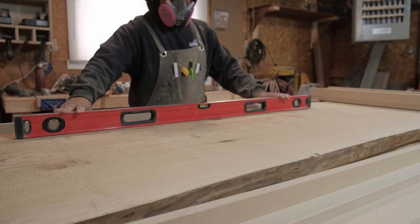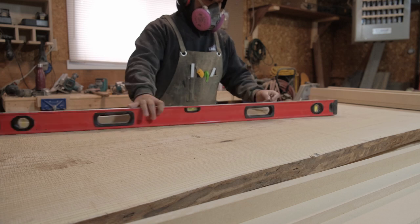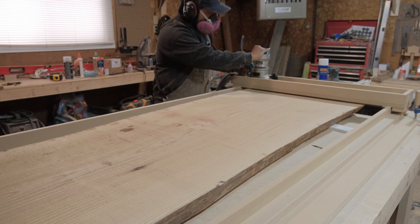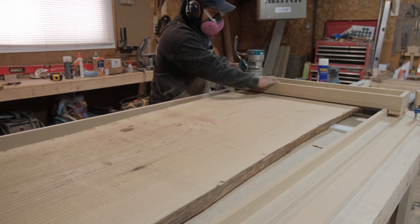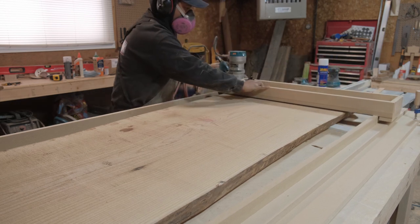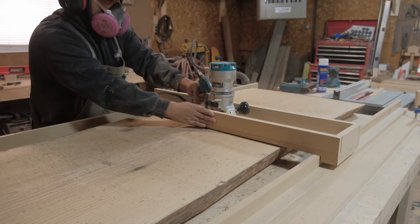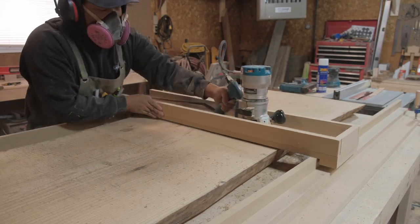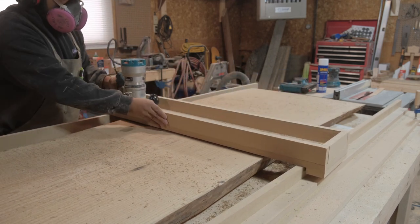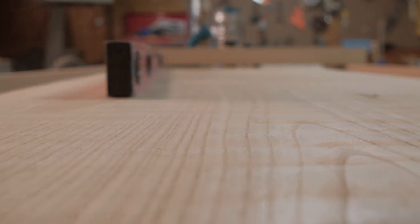To start up this project the first thing I had to do was flatten the slab. I found the highest point on the slabs, marked them out, and set up my router sled and fence to get it all leveled and accurate. I ended up using 3/4 inch MDF and my tabletop was actually quite flat, so this worked out perfectly. I did shallow passes with my router sled, so it took me about three times to get it nice and flat.